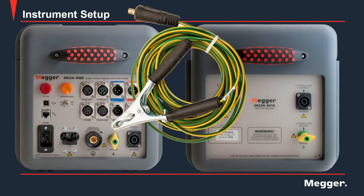Here we have our test ground lead. The termination is locked in place by rotating clockwise to ensure a solid connection, while the clamp is placed on the ground of the device under a power factor test. It is important to note that to perform a power factor test, all grounds must be common.